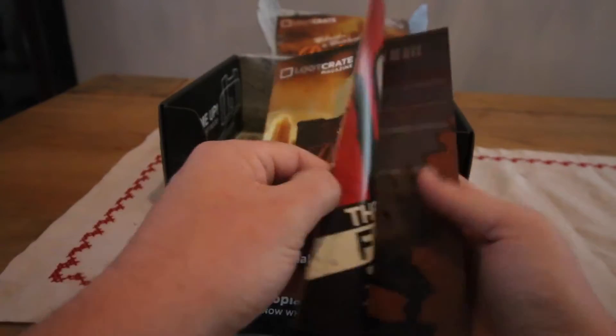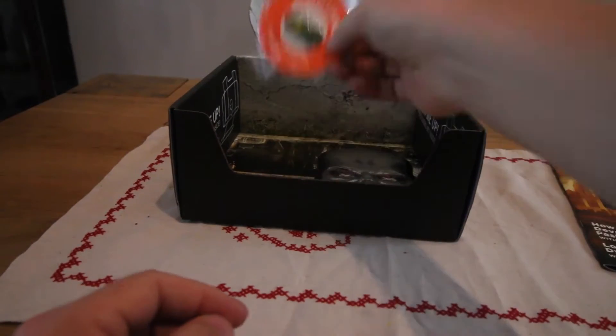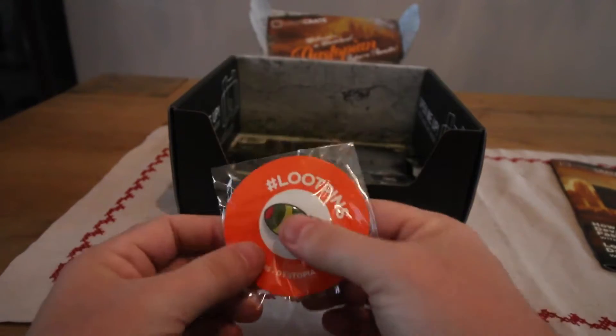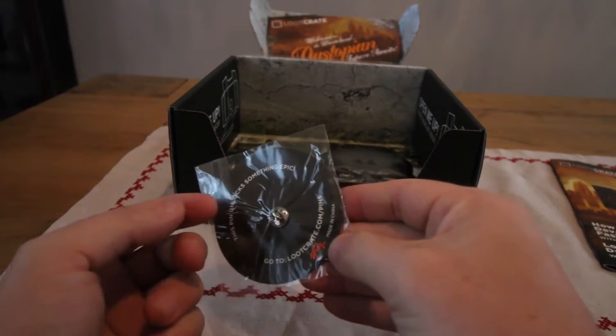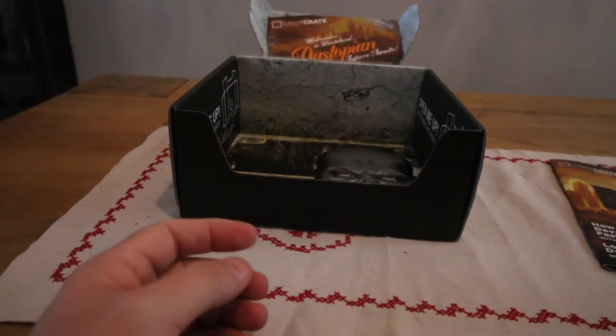Next up we have the Loot Crate box telling you the information of the items that are inside it. This is this month's pin. I do like the designs of the new pins — I do like keeping these. They are very good, very nice.